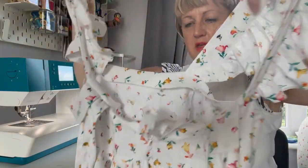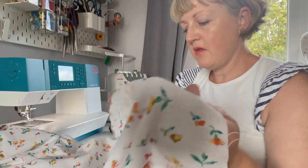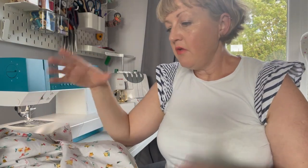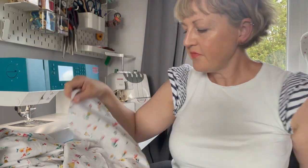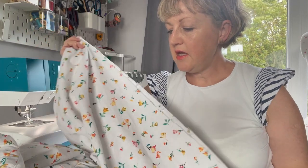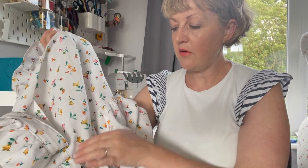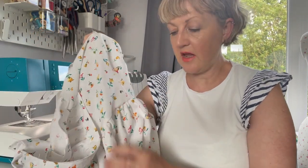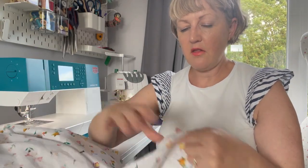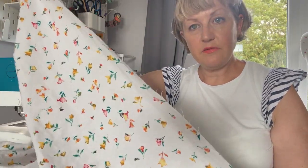At this point I would normally be hemming the bottom of the dress, but we've got the ruffle to add. I'm going to attach the short ends of the ruffle together to make one big loop to be attached onto the skirt. The skirt was 1.75 times the bodice width — 75% more — to give a little gather, and I've done the same with the ruffle on the bottom: it's got three quarters of a length longer than the bottom of the skirt.